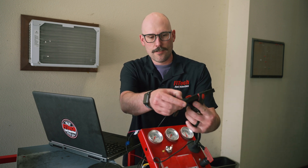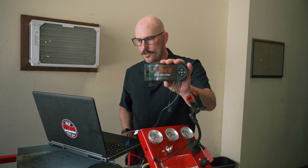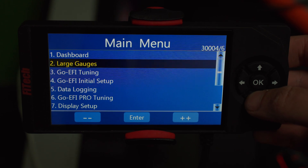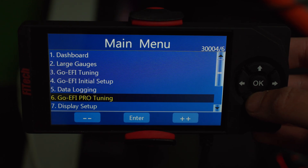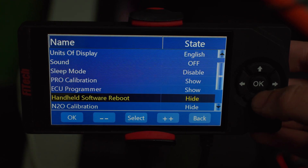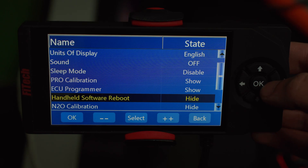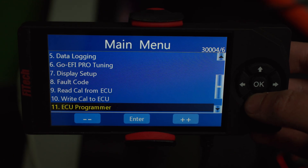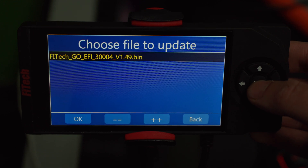Once the file loads, close the two file windows and go to the handheld — hit the OK button. The whole main window is going to reflash to the main menu. Then go into Display Setup and find the option at the bottom called 'Handheld Software Reboot.' It's going to have a state of 'Hide' to the right of it, so highlight it, click right so it says 'Show,' and hit the OK button.